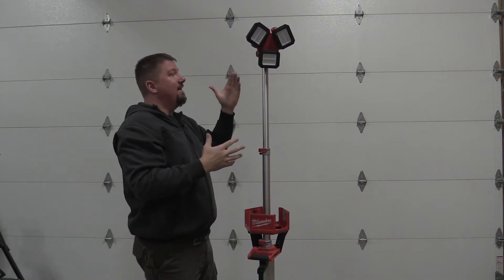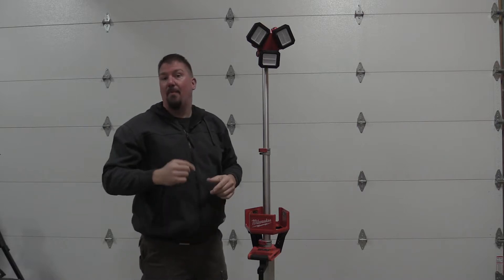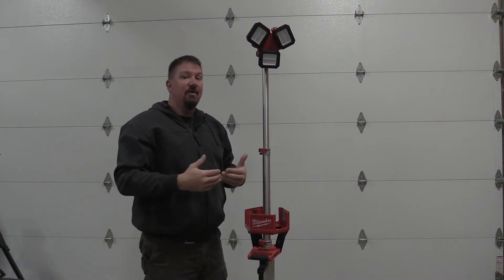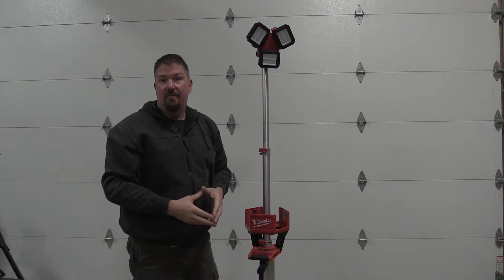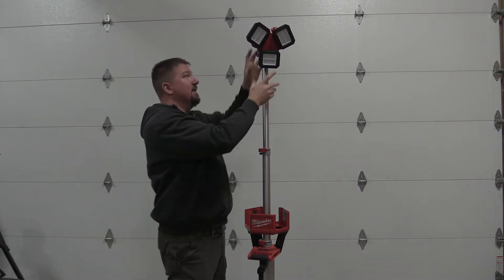We have 6,000 lumens that per our testing will run at about 26 minutes per amp hour. Then if you go down to low, which is 1,700 lumens, you're getting about 75 minutes of runtime per amp hour of battery that you put in here.